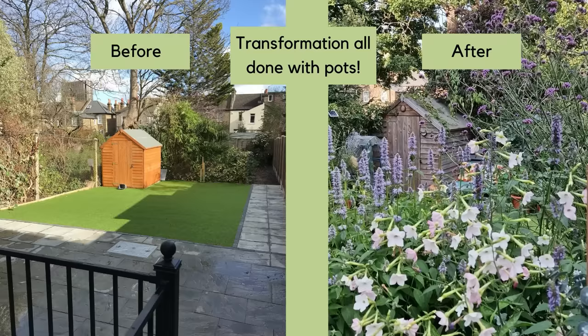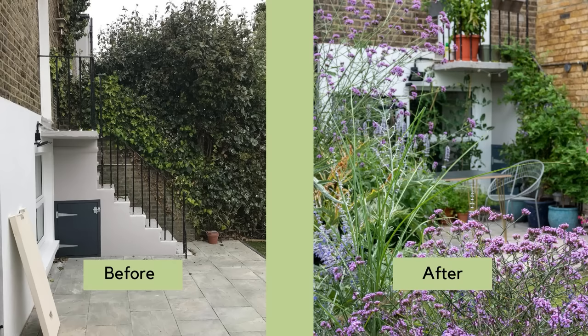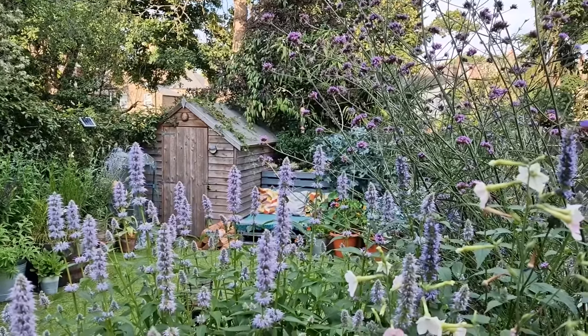Are you faced with landscaping that you don't like but you can't change? It's very expensive to change landscaping, and if you're in a rented house or flat you may not be allowed to change it anyway. I've come to a flat in central London to speak to garden designer Sean Mooney, who has completely transformed his very small backyard entirely with pots and containers, creating a real perennial garden here.